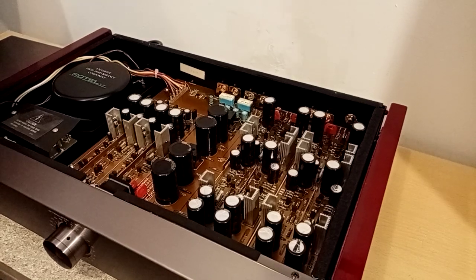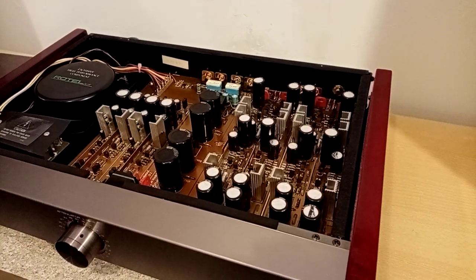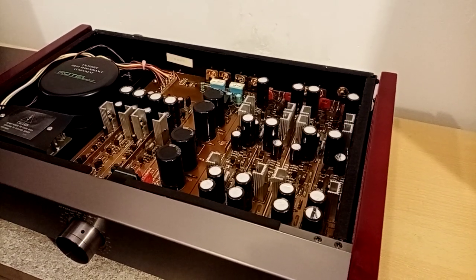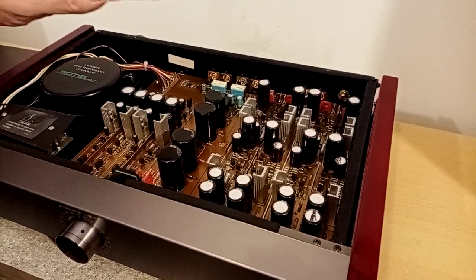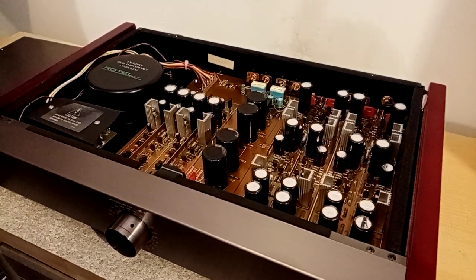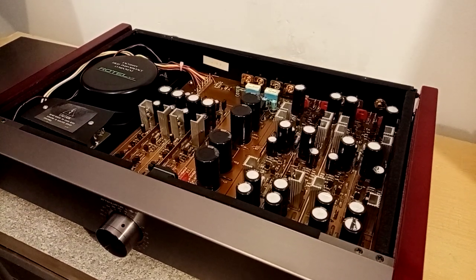It also features naked Vishay resistors in critical points — cartridge loading. This is capable of being used for both moving coil and moving magnet. The default loading value for the moving coil input is 100 ohms, which will make it quite suitable for a lot of the cartridges out there, maybe not all of them. And the moving magnet, of course, is 47K.